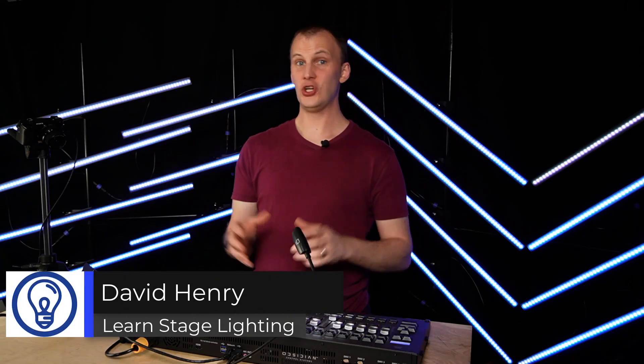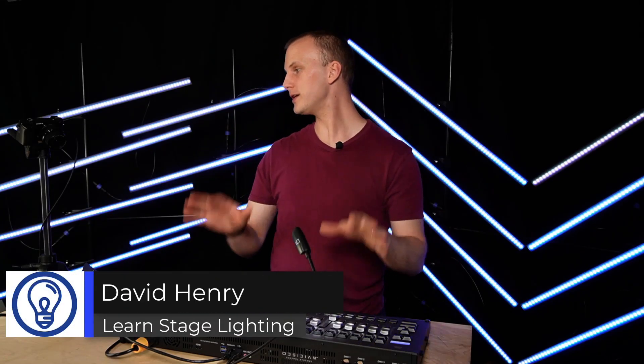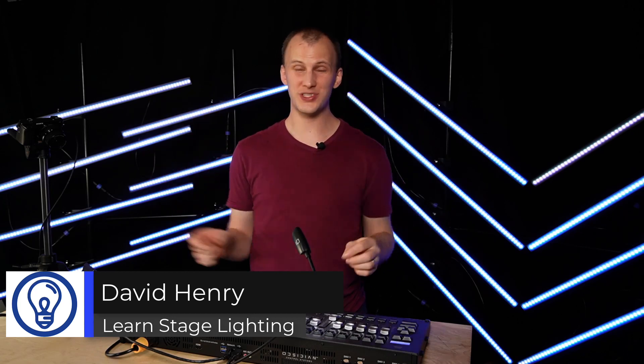Hi friends, I'm David from Learn Stage Lighting. One of the most common use cases we see with the Onyx NX1 is people get it and are happy with it. You get your four universes out of the back, or maybe you're looking to buy one and you know it's got four DMX ports on the back, but it's actually licensed for eight universes. So how do you get the other four out?